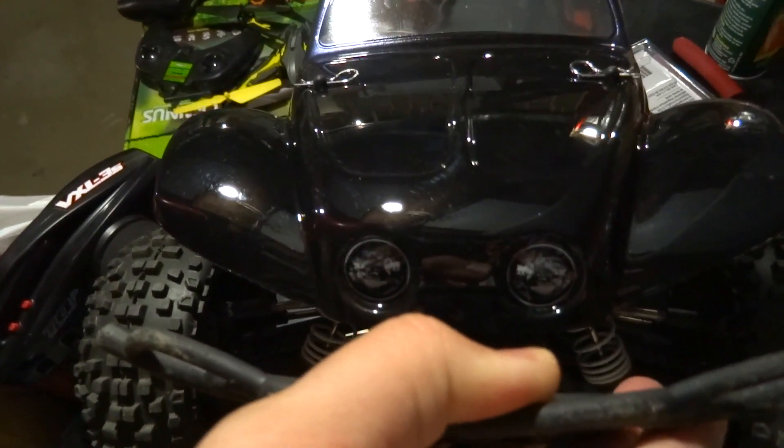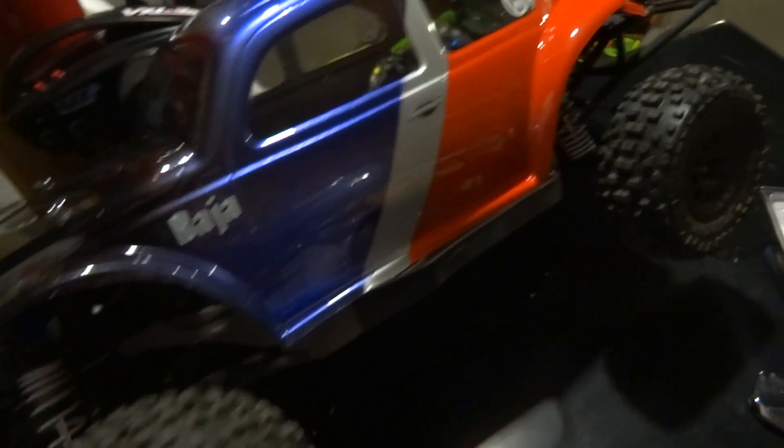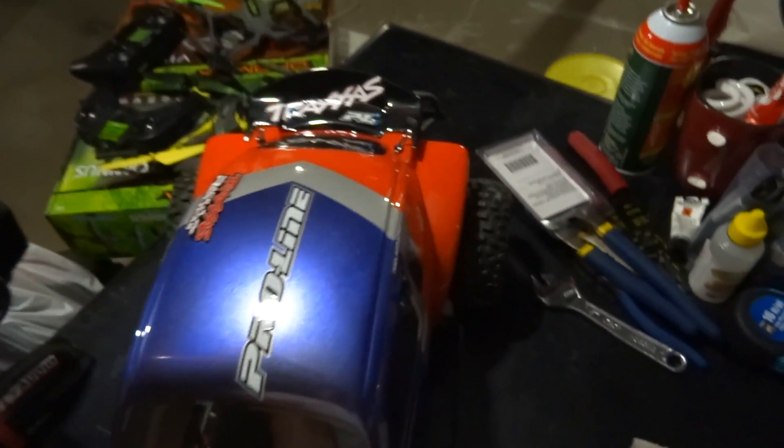The front end is all clean except for the headlights. I have a Proline Baja sticker, the door handle, VW symbol, Traxxas, and there's a Traxxas on the rear, and then the engine detailing. I'm happy with how the engine detail came out too.